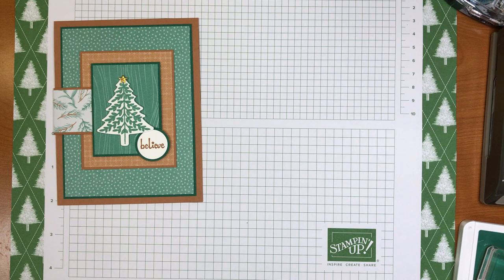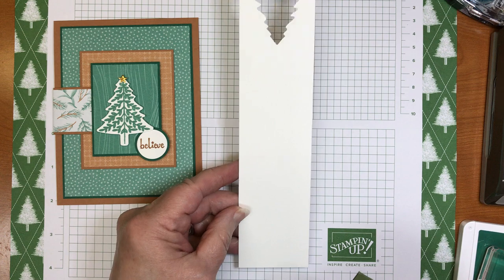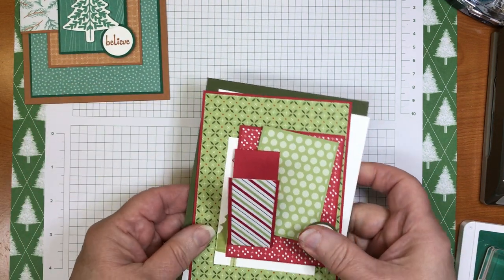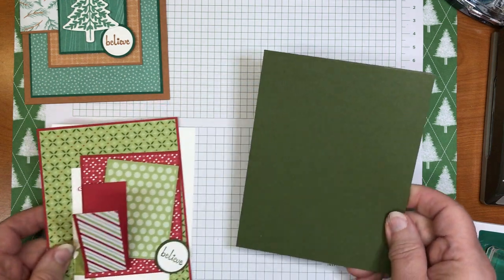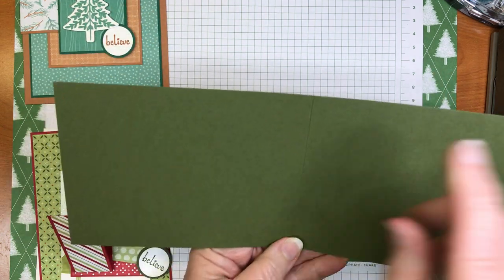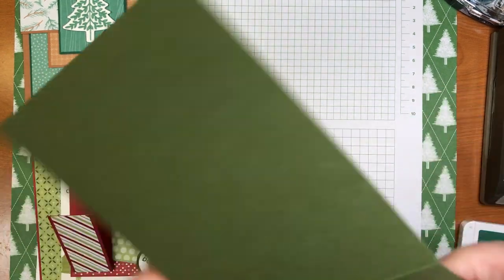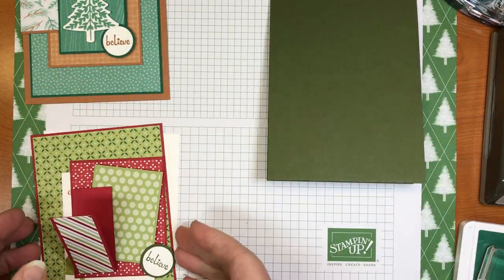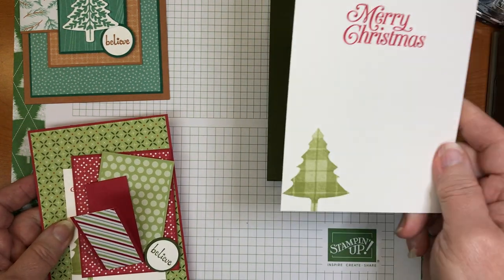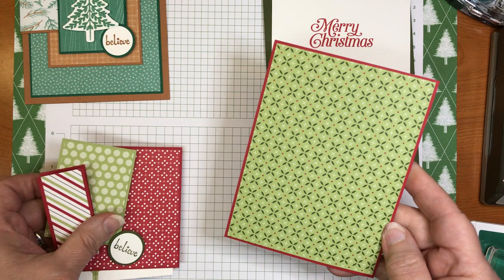Now for the card stock: first, some scrap paper for your tree and to punch out your sentiment on the front. The card base is Mossy Meadow — I like a top-folding card, so this measures eleven by four and a quarter, with the score line in the middle at five and a half. Then you have a piece of Whisper White for the inside, measuring four by five and a quarter, which I went ahead and stamped.